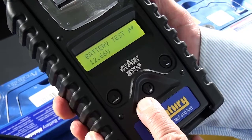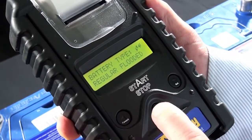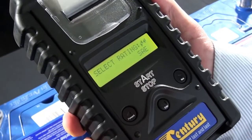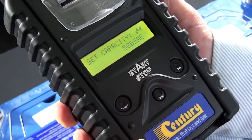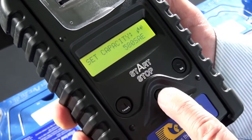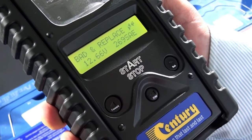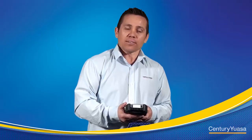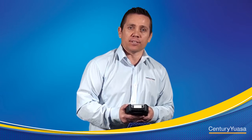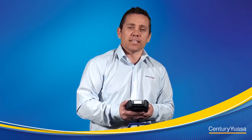Now testing the battery on the threaded inserts: battery test, press enter, battery type regular flooded, select rating SAE, select capacity 580 CCA, press enter and testing. Result: bad and replace at 269 CCA. As you can see there was a 400 CCA variance between using the lead post and the threaded terminals. Always use the lead post when testing marine batteries.